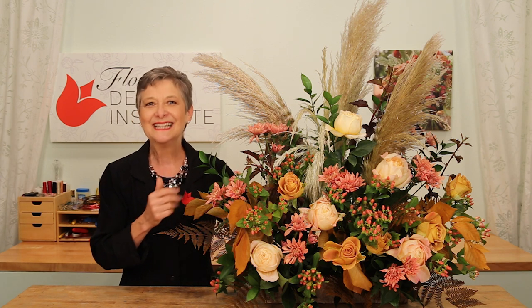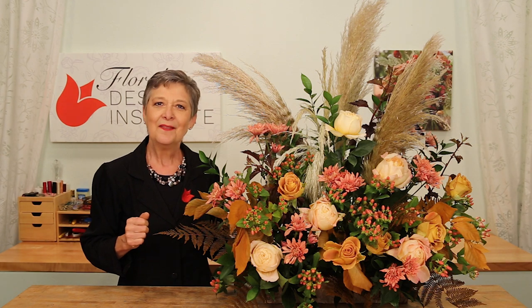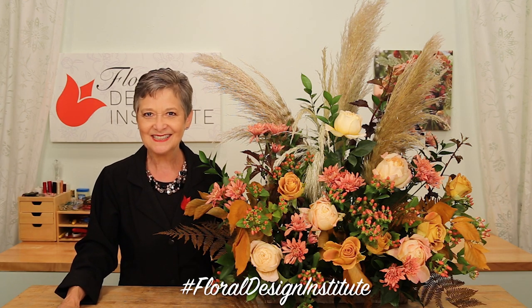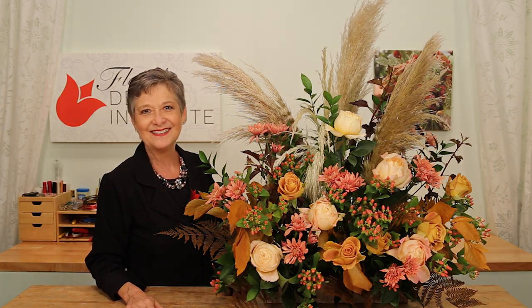Now it's your turn. What are you going to create? Big, large, making a statement — gather your flowers and design away. Then make sure you take a picture, post it on social media, and hashtag Global Design Institute. That way we all can see what you do as you do something you love.